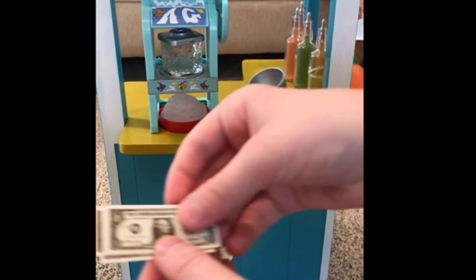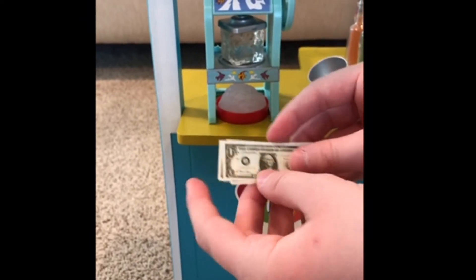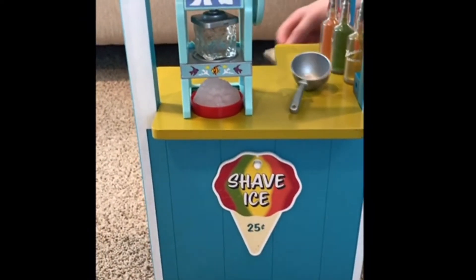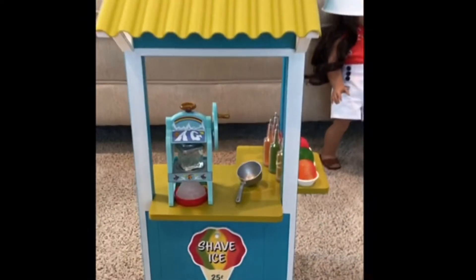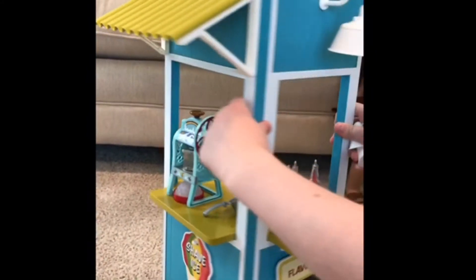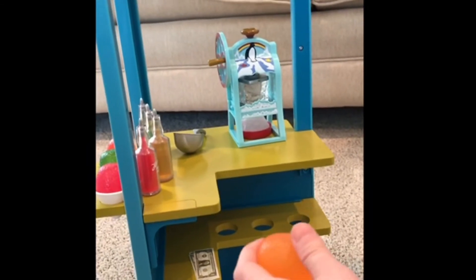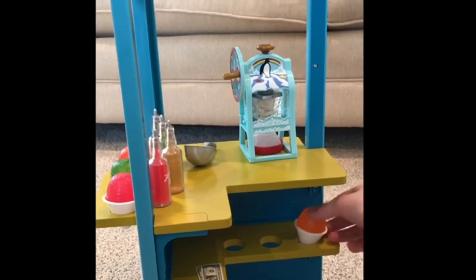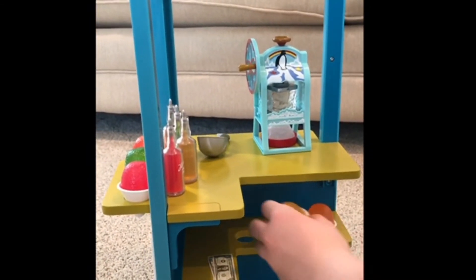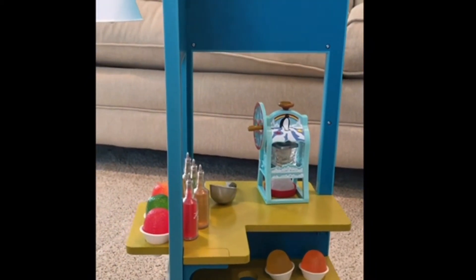And then it does come with some realistic money. I already have some of this because it came with Joss's accessories. So now I'm going to show you guys the back. They do have room right here to put some more Shaved Ice - so that's where I'm going to put these. And yeah, that's all the accessories it comes with.